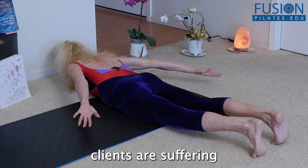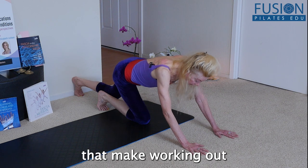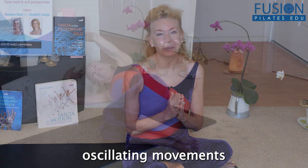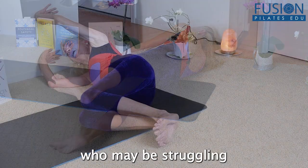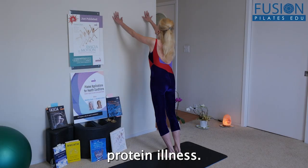In a post-COVID world, many clients are suffering from fatigue and reduced lung capacity that make working out a challenge. In this workshop, Elizabeth Larcom explores many in-depth variations combining oscillating movements with breath that are appropriate for anyone and everyone, but would be especially helpful to those who may be struggling to find the right balance after spike protein illness.